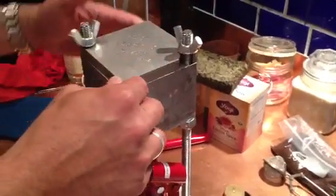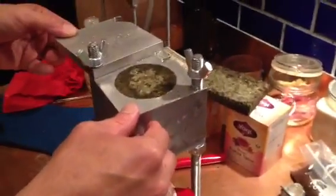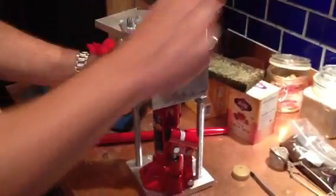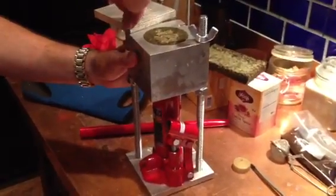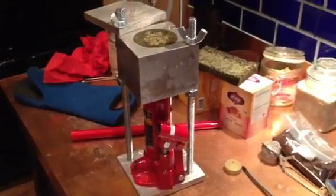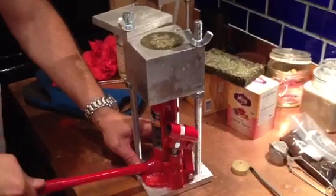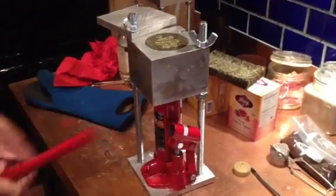Now loosen it, slide your lid over, and lock your wing nut down — lock this wing nut down. Use your jack handle here to turn it, rotate it clockwise all the way.